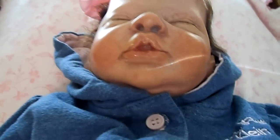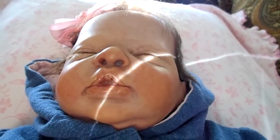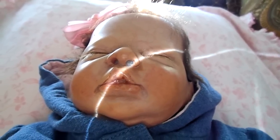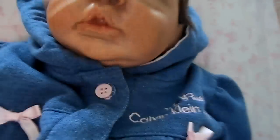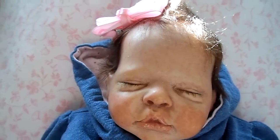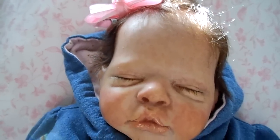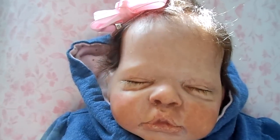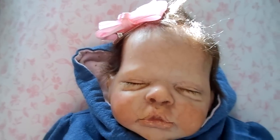Also, today I'll be doing a box opening. I'm getting a silicone, but she is a boo-boo baby. I got her — actually, she belonged to a dear friend on YouTube. She got her a few years ago, and when she got her, she had a ripped leg. So she decided to give it to her friend, who's also a reborn artist.